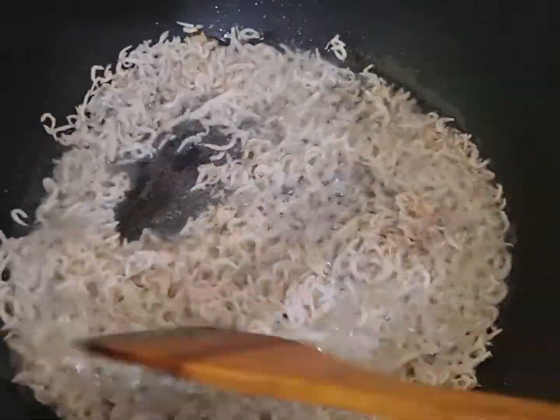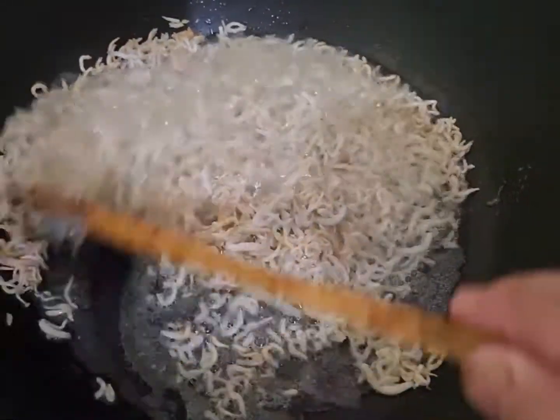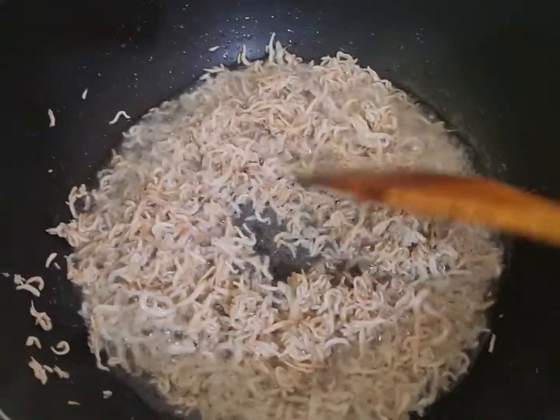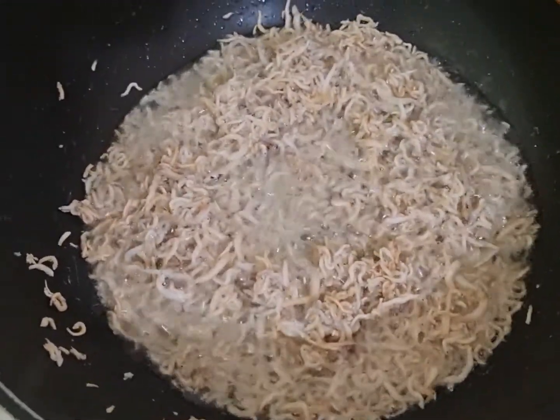Sekarang kita goreng ikan teri medannya ya. Ini ikan terinya kita goreng, apinya kecil aja teman-teman. Ini sebentar aja udah kering, kita angkat, saya matikan kompornya, tiriskan.